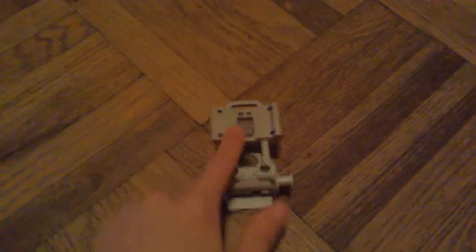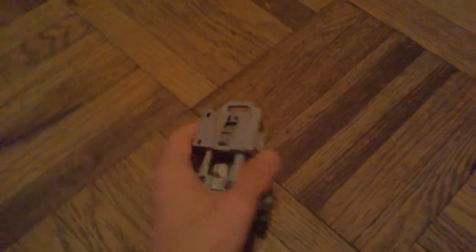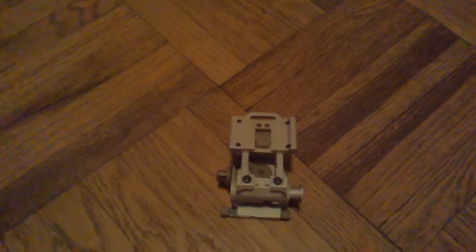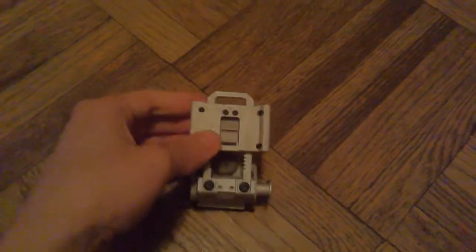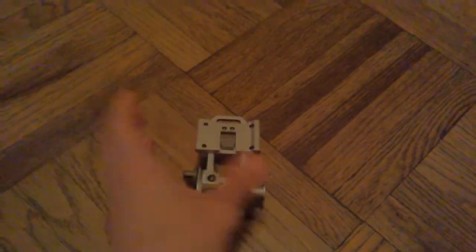I got this at PX Airsoft for $65, and the quality of it — it does shake a little bit. This part right here wobbles a lot when there's a night vision goggle in it. When I did notice it, it did have this chalky texture throughout most of it, but after messing around with it, the chalkiness kind of went away.